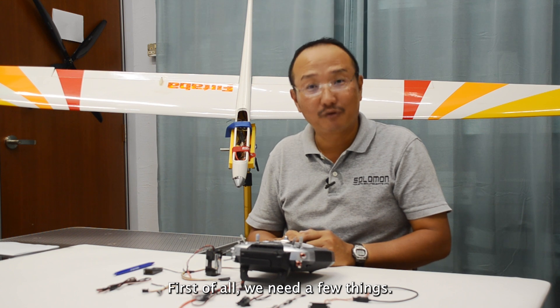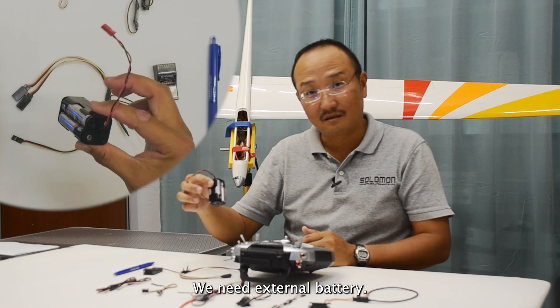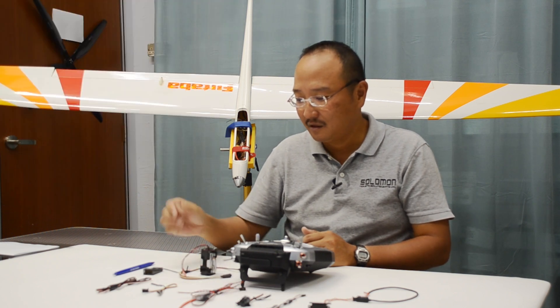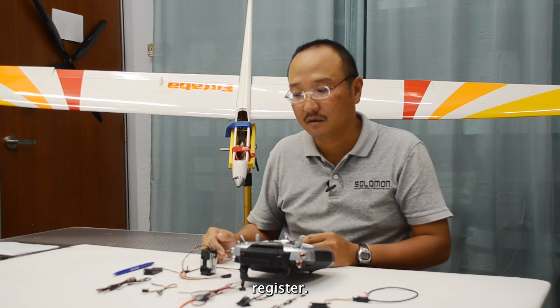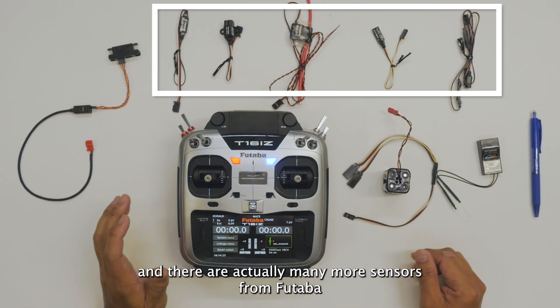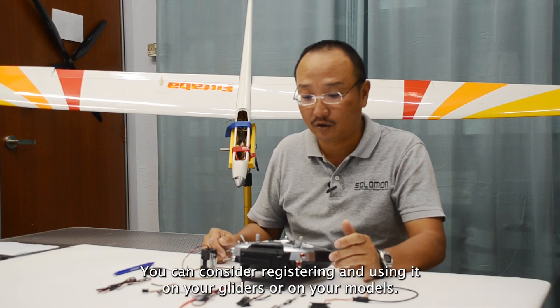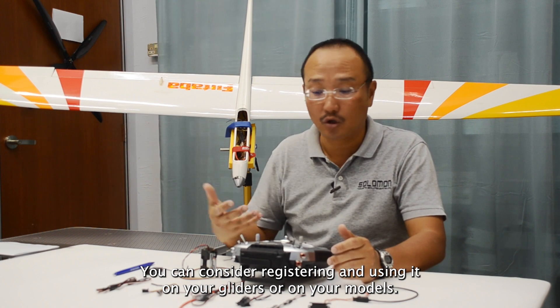First of all, we need a few things: a Y cable, an external battery, and the sensors that you wish to register. Today we have prepared five sensors, and there are actually many more sensors from Futaba that you can consider registering and using on your gliders or on your models.